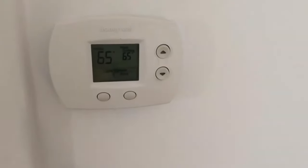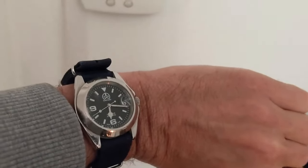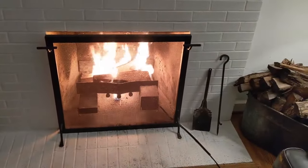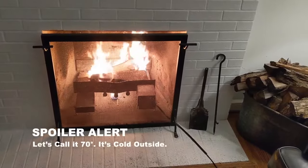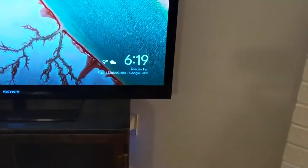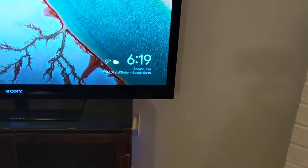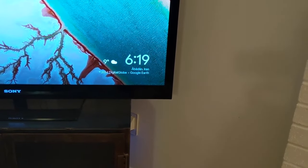I wanted to show you the thermostat. It's set at 65, and it's 65 degrees right now. This will take a while — let's check the clock. It's 6:17. This will take a while to get going to start heating this room up, but we can get this to 71 or 72 degrees here in a little while. One key part I forgot to mention: it's just 9 degrees outside right now. Obviously it would heat up faster if it was 65 degrees outside, but it's 9.